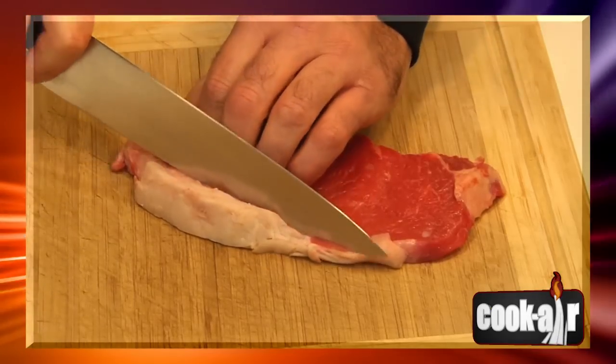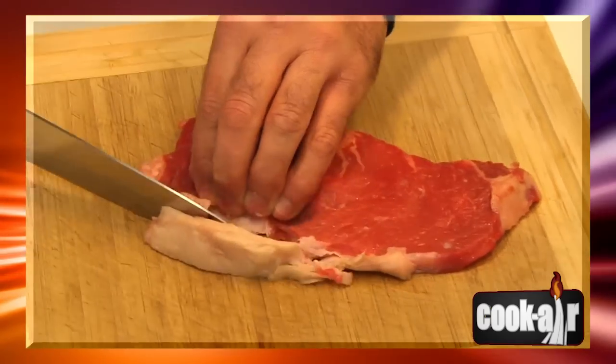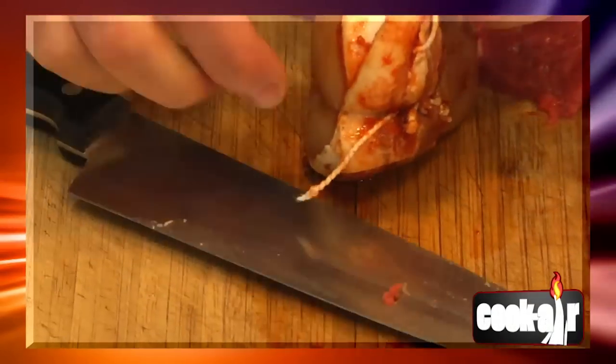Since the Cook Air's cooking grid is directly above the wood fire, it is strongly recommended to remove excess fat from food and drain marinated meat in order to reduce smoke and excessive flare ups.